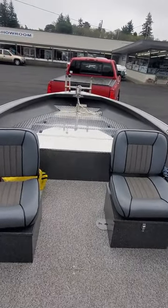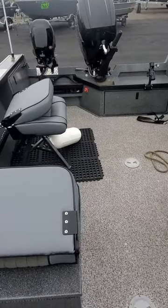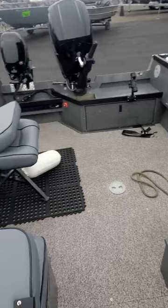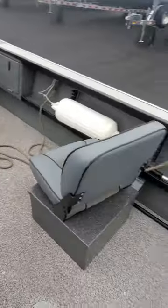Hey, this is Kurt the boat doctor. Out here with a 23-foot Alumaweld — I believe it's a 2015. This thing is spotless, like the day it rolled out.